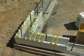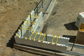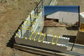Properly assembled, the unique Quadlock corner assembly virtually eliminates the need for additional corner bracing and makes multi-story construction safe and efficient.